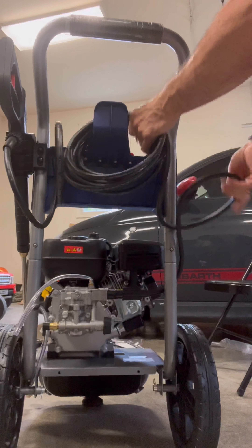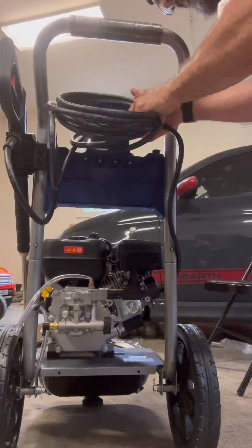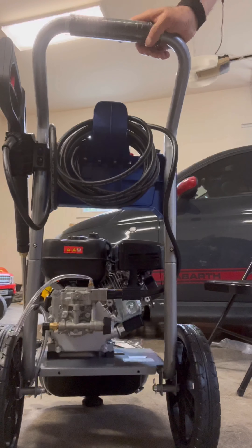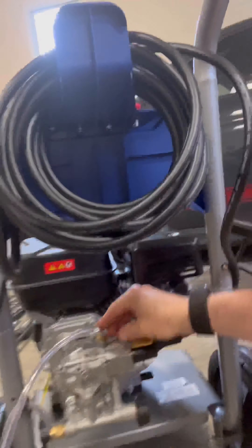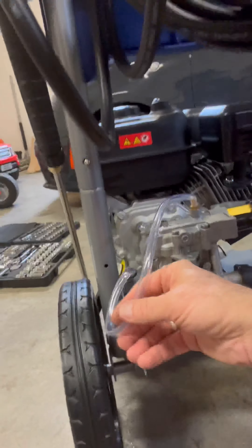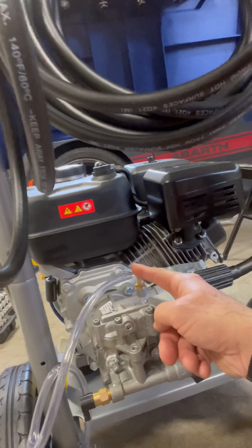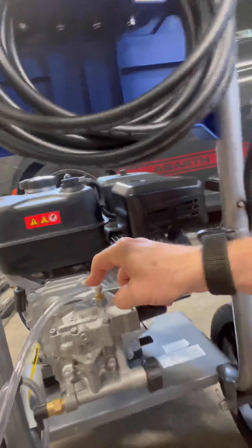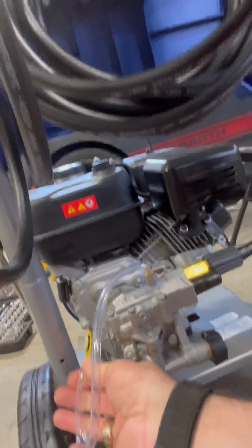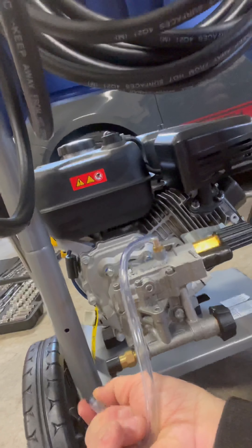All the extra hose comes up here and just lays right there. That's looking good. The only thing I'm worried about is this white clear hosing that came kinked — it's bent in two or three places like a kinked garden hose. I hope that's not going to impact anything with use.